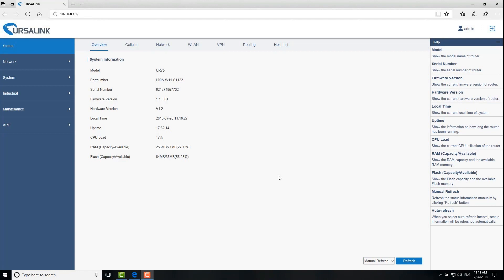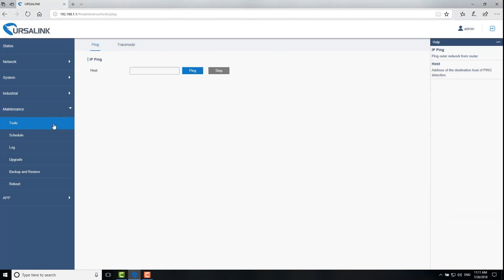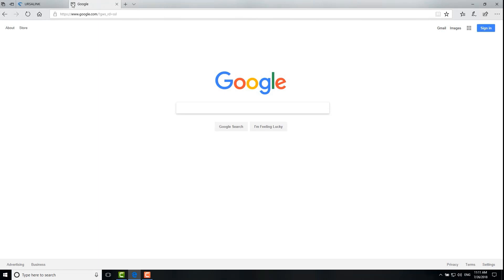Third, go to Maintenance → Tools and use the Ping tool to check the cellular network connection. Or try to visit a website — if the Google page loads, that means the router is connected to the cellular network successfully.